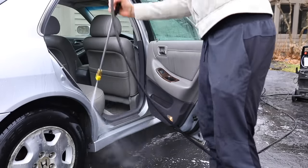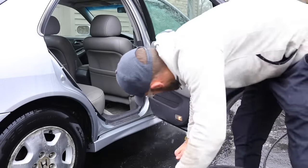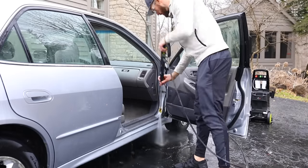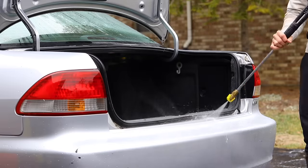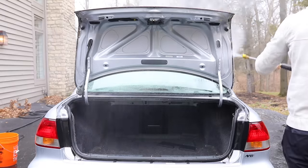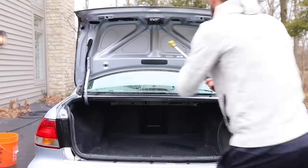One of the nice things about starting with the exterior is you can open up all the different door jambs, the trunk and everything, and spray out those door sills with a pressure washer. At the end of the day you're not flooding the car with water — just getting a little bit splashed inside. Since you're going to be wiping everything down and extracting the carpets anyway, this works perfectly and saves you a ton of time when working on the interior and wiping down those door seams.